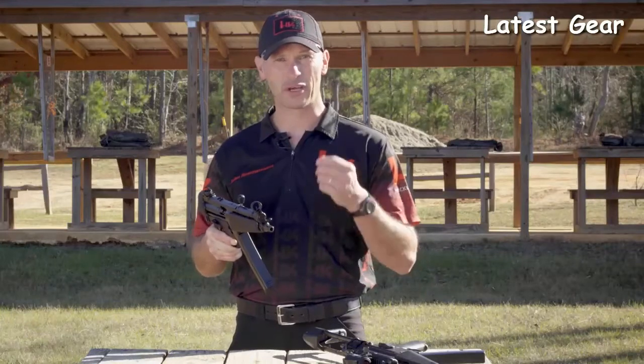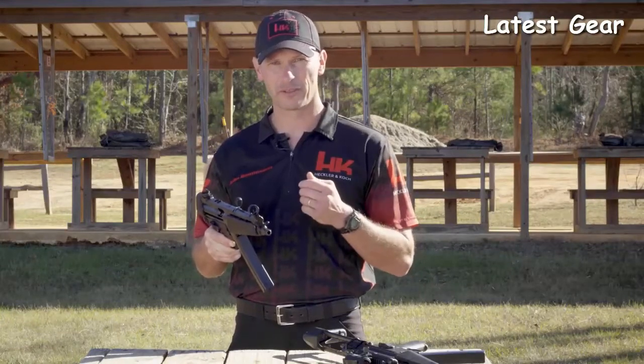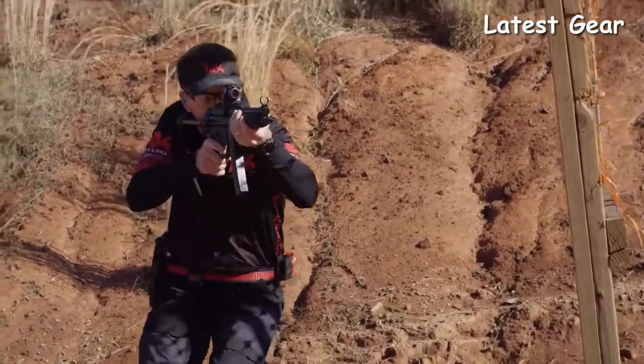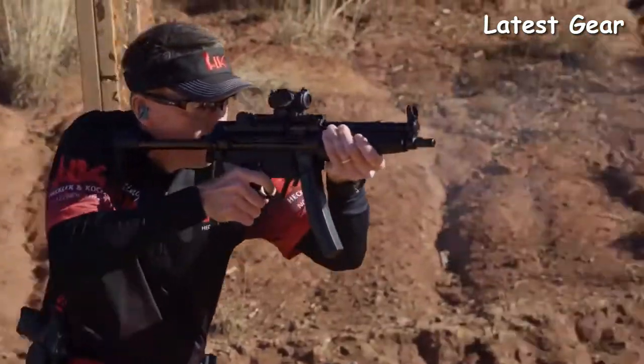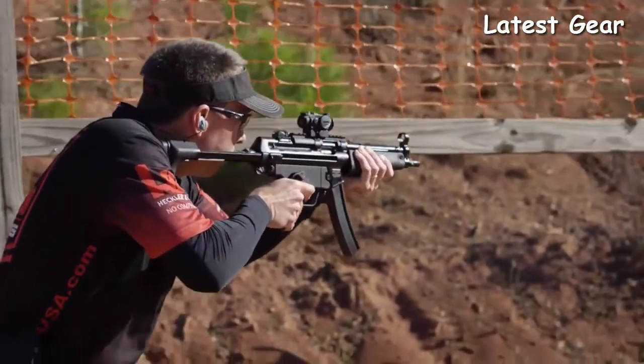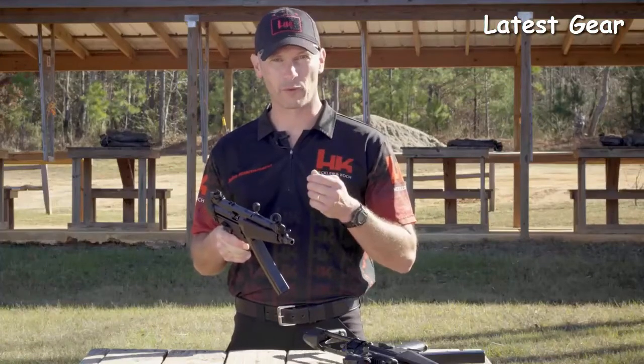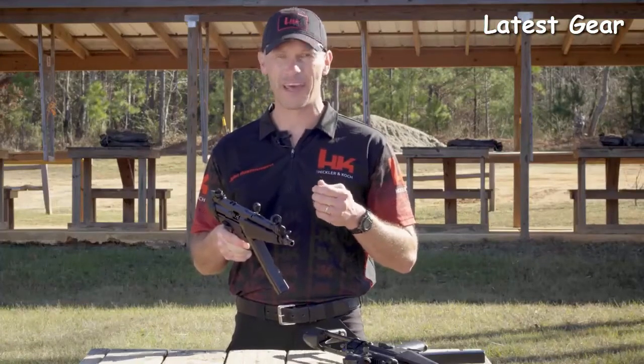When you buy an HK SP5, you get quality HK fit and finish. You won't get an out-of-spec magazine well, out-of-spec optic mounting tabs, a crooked cocking tube, a canted front sight, or an out-of-timed barrel. What you will get with the SP5 — because it's made in the same factory, on the same tooling, by the same workforce that has been building MP5s for years — is the highest level of quality and workmanship that can only be found from HK.